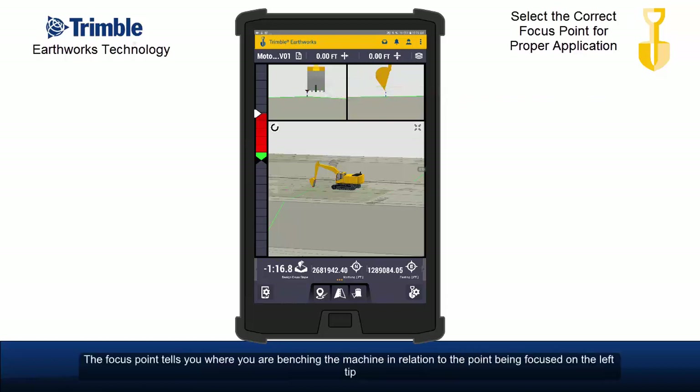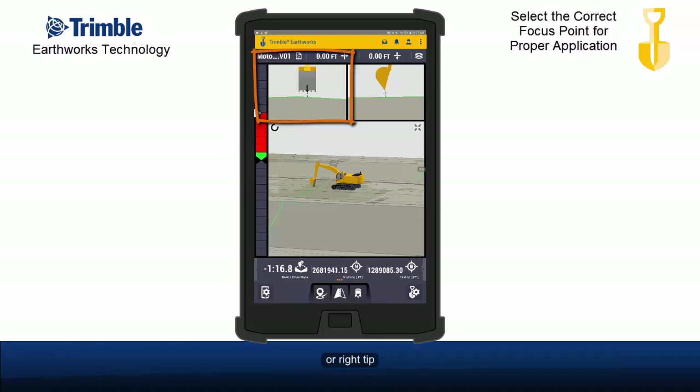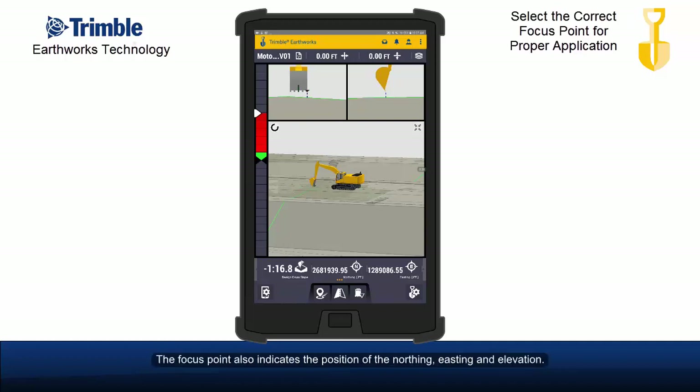The focus point tells you where you are benching the machine in relation to the point being focused on — the left tip, center, or right tip — and it sets the horizontal guidance point. The focus point also indicates the position of the northing, easting, and elevation.